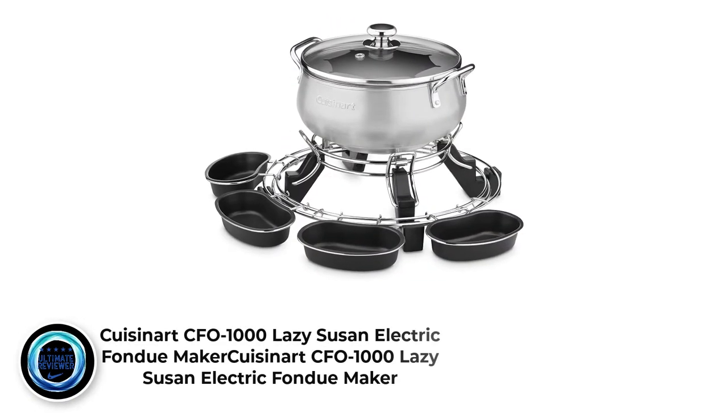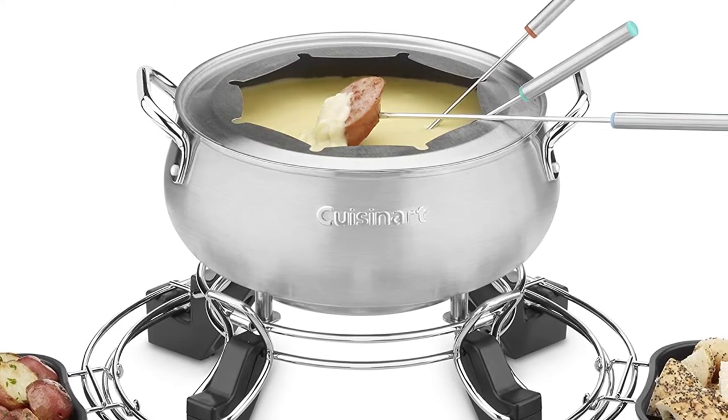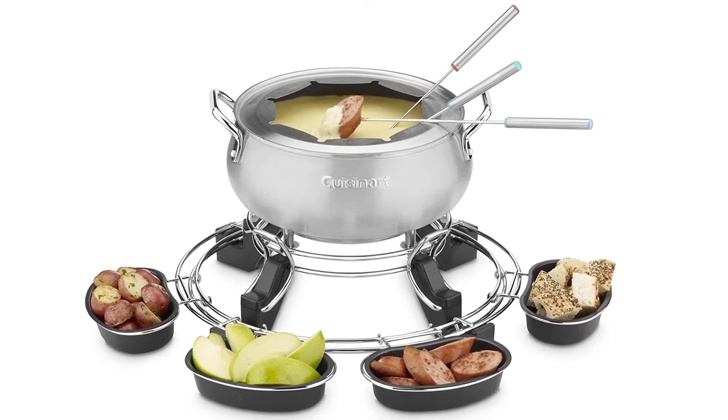Number 6: Cuisinart CFO 1000 Lazy Susan Electric Fondue Maker. This fondue pot makes fondue making simple and easy to prepare. It comes with its own accessories like the rotating Susan ring, 8 stainless steel forks, cup brackets, a fork ring made of stainless steel, and 4 stainless steel serving cups.